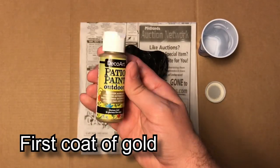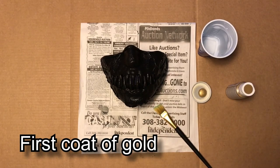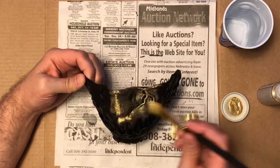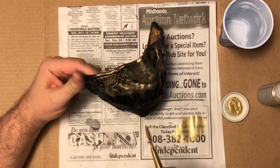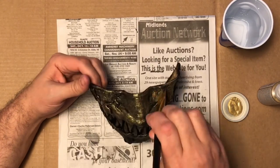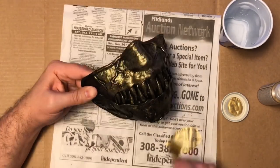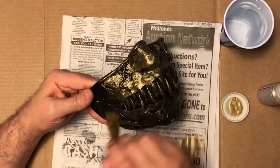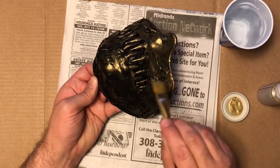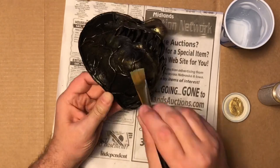Once that base coat of black is dry, I can start dry brushing the gold on top of it. If you're not familiar with dry brushing, you get some paint on the brush and then brush off the excess so you're just applying a very light layer of paint. I did do multiple coats, and I really like dry brushing because with the black underneath, it makes a lot of the details pop out more.